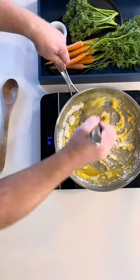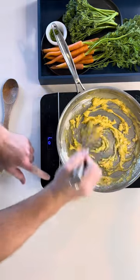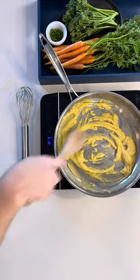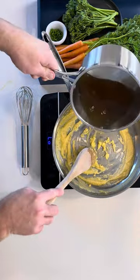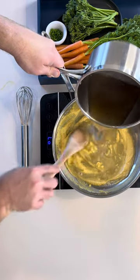Remember to keep an eye on the heat — avoid letting it simmer. Now it's time to add half of your chicken stock. This allows you to have a little more control over the consistency.